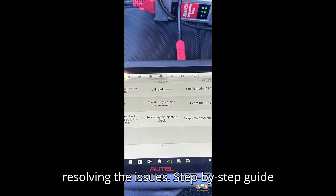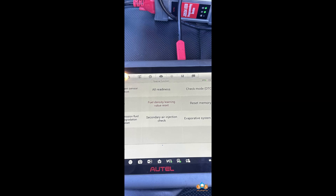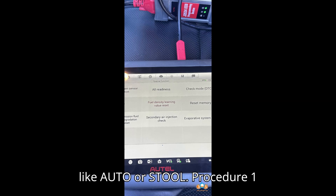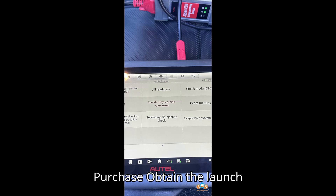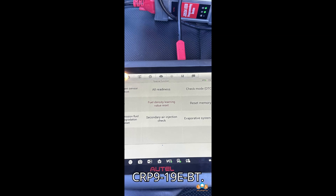Step-by-step guide to resetting alcohol fuel density. Equipment needed: Launch CRP919E OBD2 scanner or a similar bidirectional scan tool like Autel or Xtool. Step 1 — Purchase and update the scan tool. Obtain the Launch CRP919E OBD2 scanner, available for around $389, or consider the Bluetooth version CRP919E-BT.